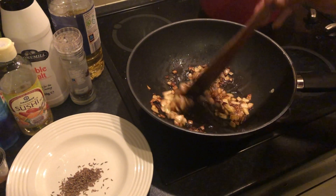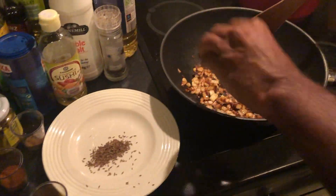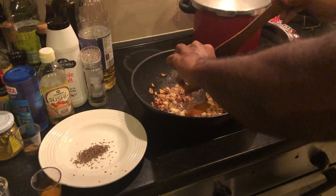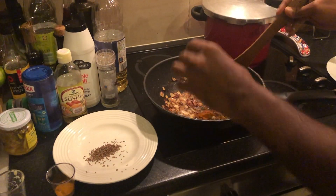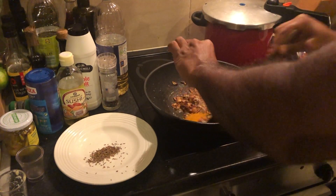The onions are good and golden brown. Now I'm going to add the ginger garlic paste, the coriander powder, the garam masala, and the turmeric powder.